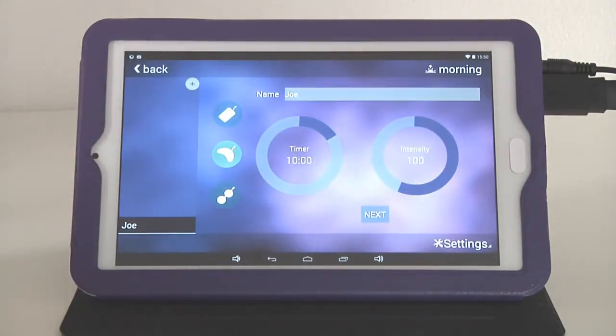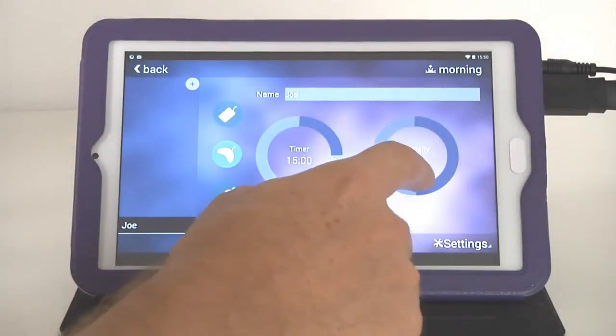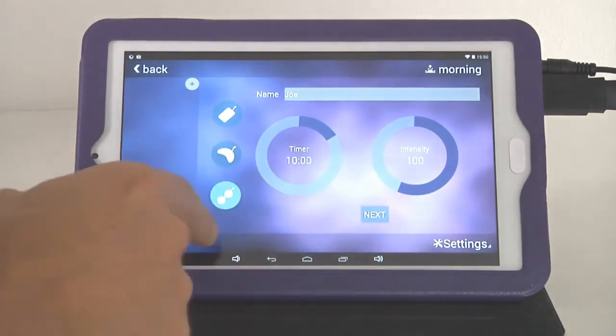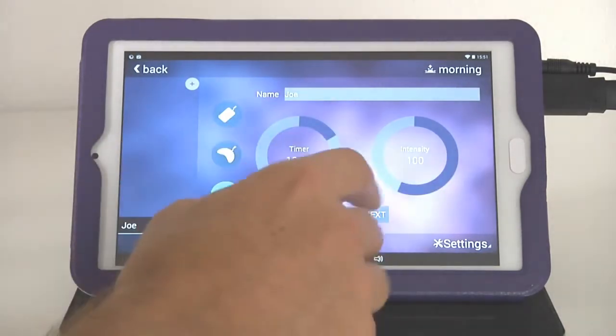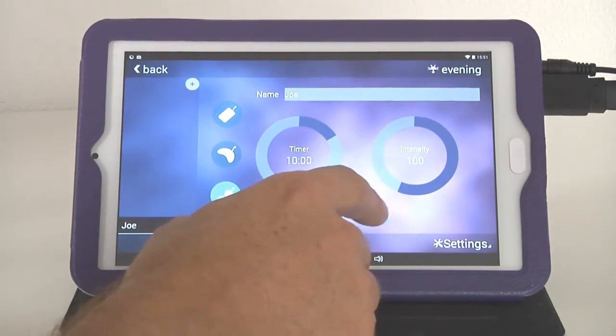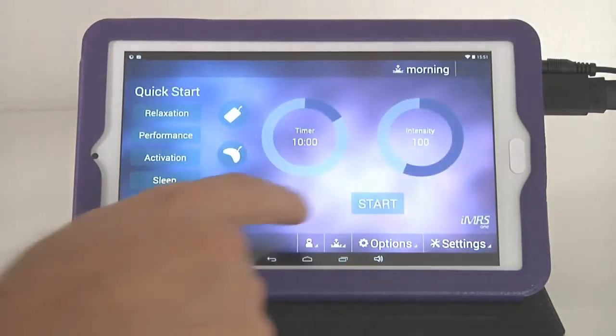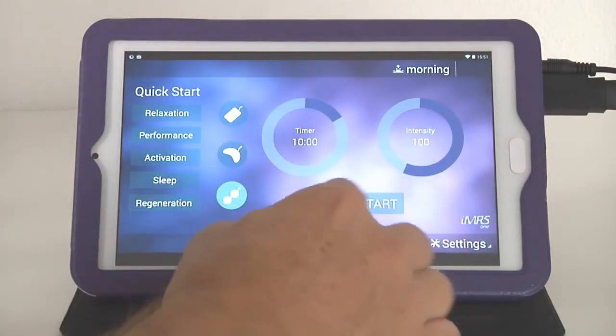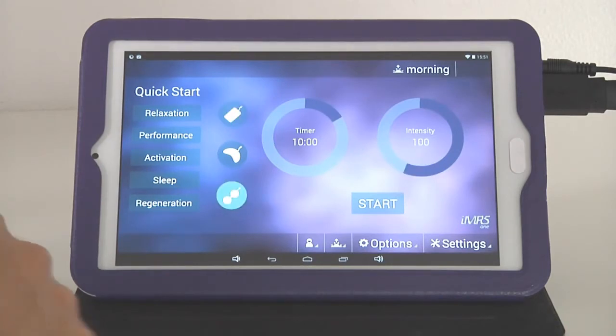After setting the whole body mat, the system automatically jumps to the next applicator — the Omnipad — where you repeat the same steps for all four organ clocks. Then it jumps to the Omnispot for the same process. Once complete, tap Save and the user is stored. Whenever Joe operates the system, he simply selects his name and the system automatically loads the correct settings based on the plugged-in applicator and current organ clock.